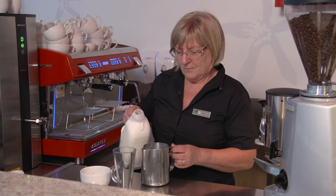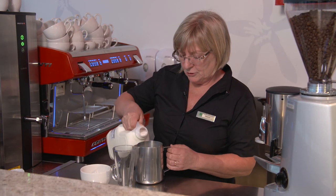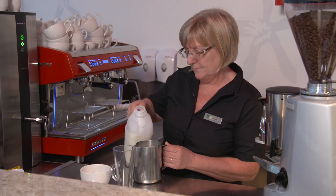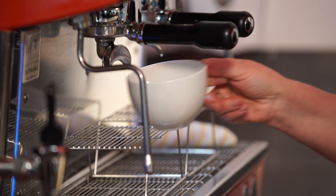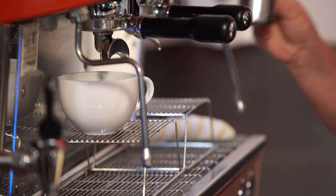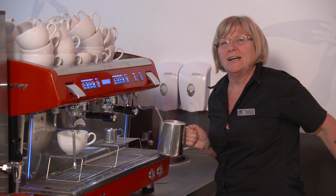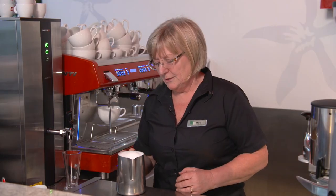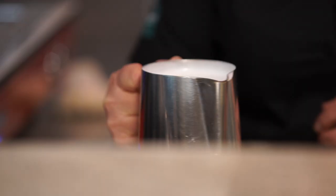Now for the milk, we use the larger jug for the two drinks, just filling it up to the spout — cappuccino and that's for your latte. So we're looking for a nice creamy textured milk, so we're going to give it a quick whirl round — we've got a nice shiny glaze on the top of there.